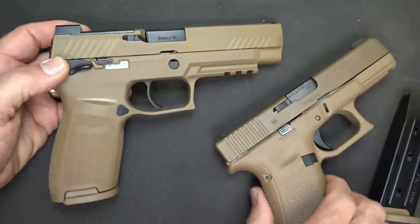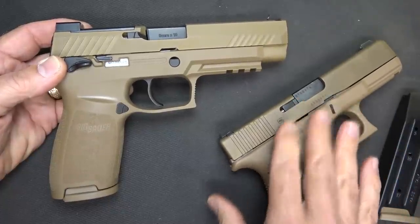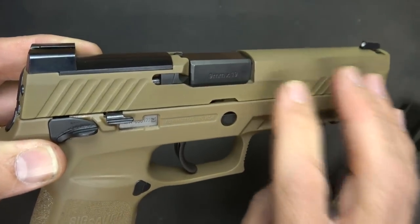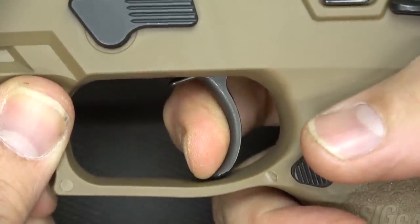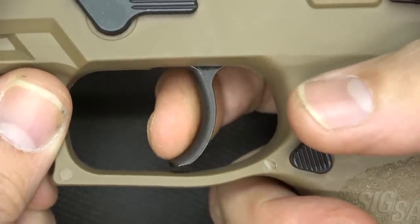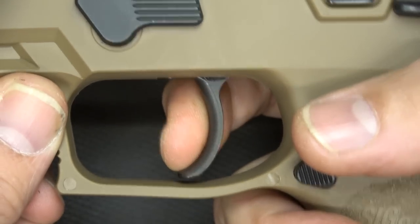If I was in the U.S. military making these decisions, it would have been a tough decision because there were a lot of really excellent handguns offered. The great news is a lot of these handguns, like the G19X, are being offered to the civilian market. The PVD finish is over a stainless steel slide. Now we're going to remove the magazine and look at the trigger action. There's a little bit of take up, and then we have our break — it's not super crisp, more like your standard striker fire pistols. It's very similar in sponginess to the Glock.